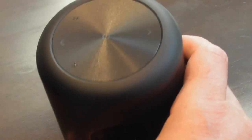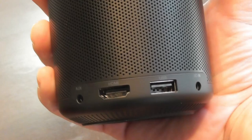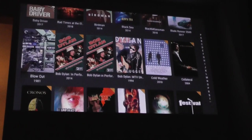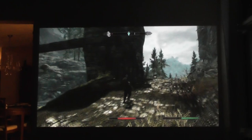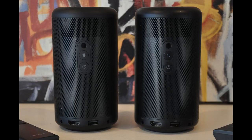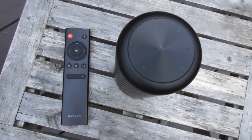When we get to the back of the Capsule Max and the Capsule 2, we start to see some differences. On the Capsule Max, there's a USB port for flash drives or external storage — that means you don't need to be connected to WiFi if you want to stream movies off of a hard drive or flash drive. Both projectors have an HDMI port, so you can plug in a Roku or Fire Stick, or even your laptop. The Max is powered with a DC power input. The Capsule 2 has all the same ports except its adapter is a USB-C port.